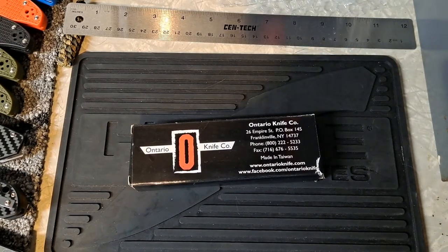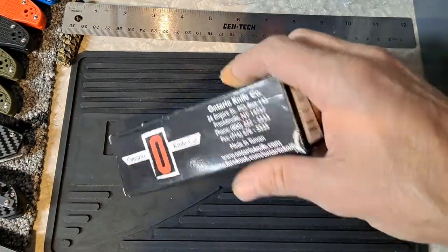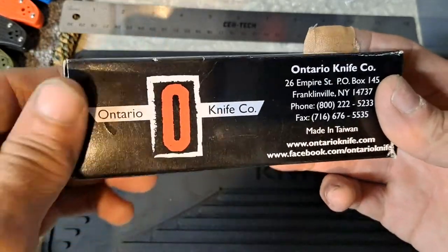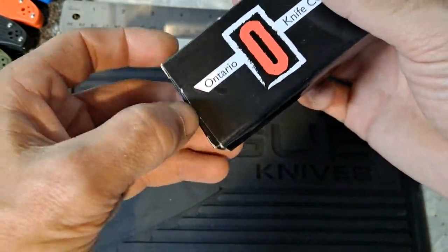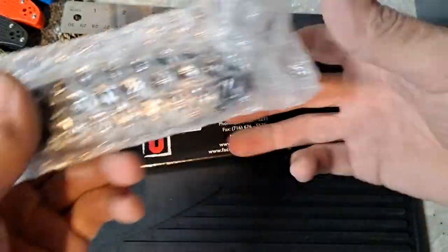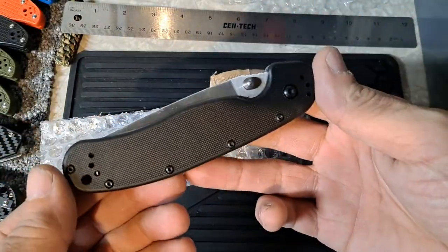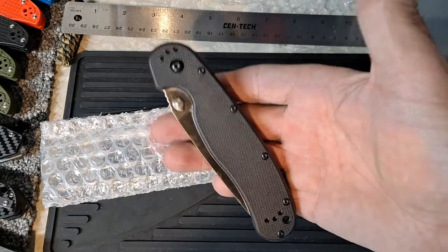Hello YouTube and fellow knife enthusiasts. Today we have an Ontario Knife Company — this is going to be the Ontario Wrapped Model 1. I just couldn't pass this up on Amazon. Right now you can pick this up for $24.